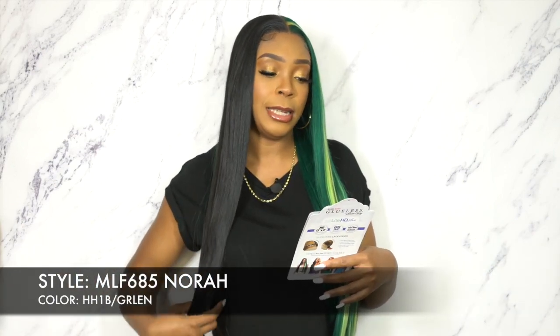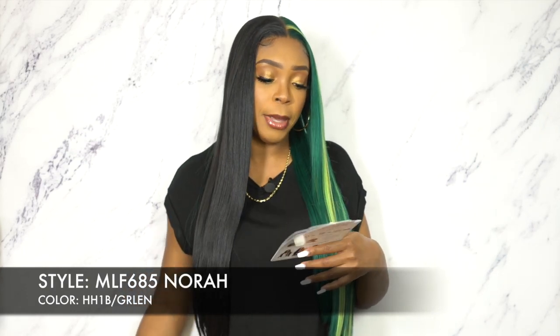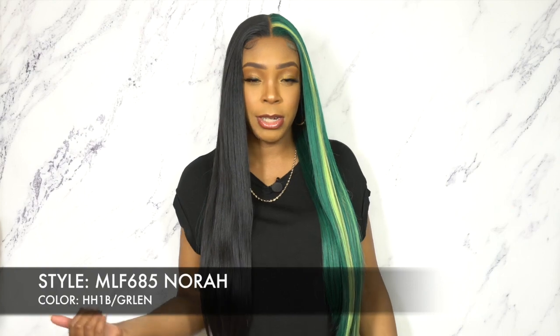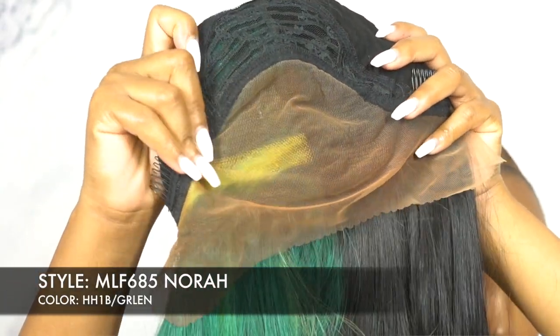Let me just give you all the details on the stock card. It says here: Bobby Boss glueless lace wig, air light, HD lace, free flip. It's an HD 13x4 deep lace frontal, free parting. So pretty much what you get is a 13x4 frontal — 13 inches from ear to ear, 4 inches from front to back of lace that you can part wherever you want to.